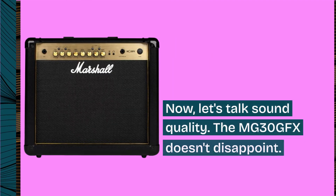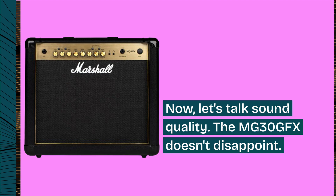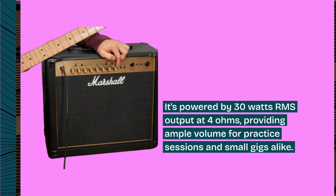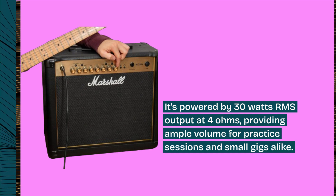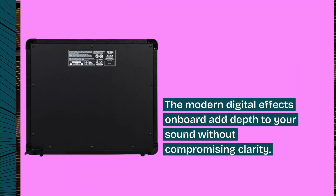Now, let's talk sound quality. The MG30GFX doesn't disappoint. It's powered by 30W RMS output at 4 ohms, providing ample volume for practice sessions and small gigs alike. The modern digital effects on board add depth to your sound without compromising clarity.